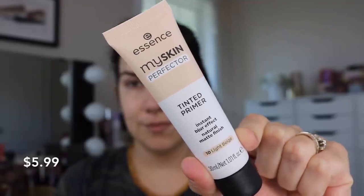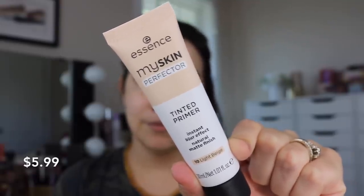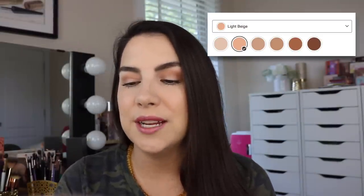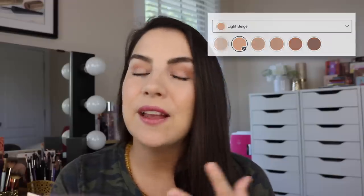The first thing I want to talk about is the My Skin Perfector Tinted Primer. It claims to have an instant blur effect and a natural matte finish. This comes in a small range of shades. I have it in shade 10 Light Beige. They call it a lightweight mousse texture with a velvety feel that's going to make pores optically disappear while leaving skin looking smooth with a natural matte finish, and they say you could wear this alone or as a primer.